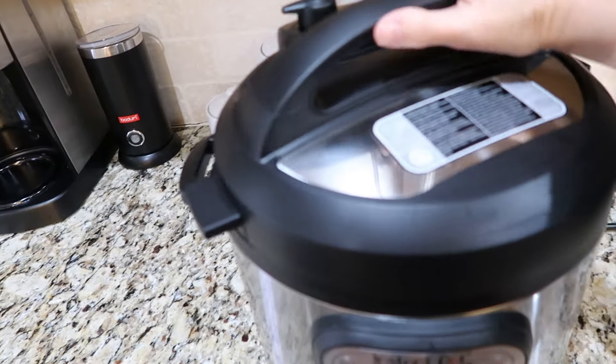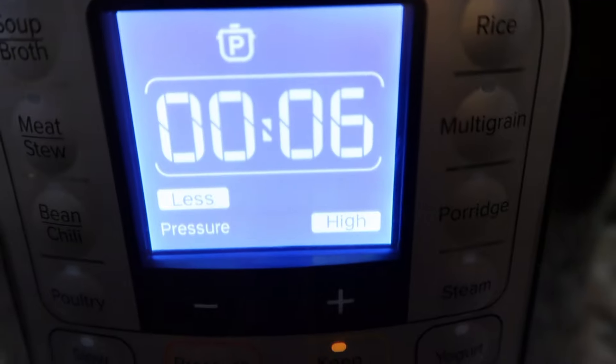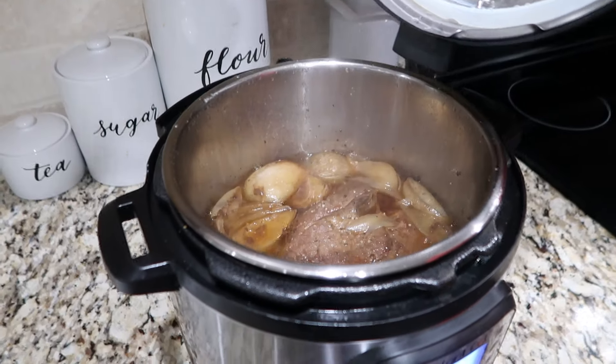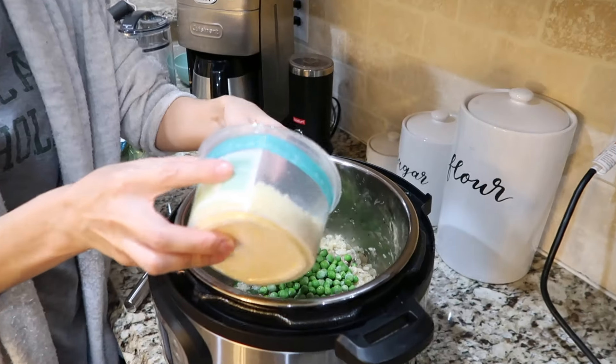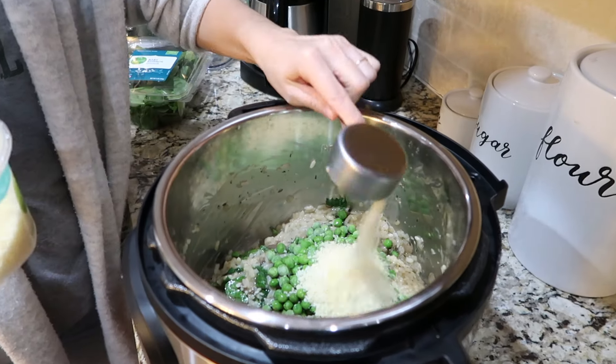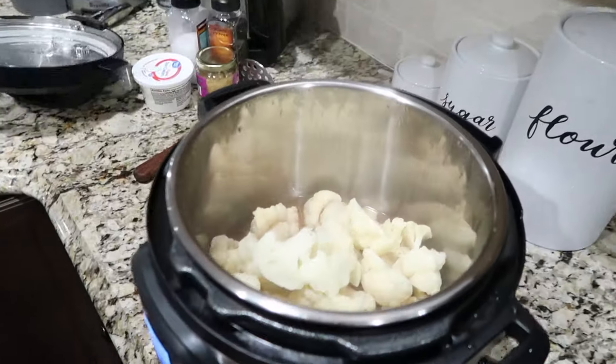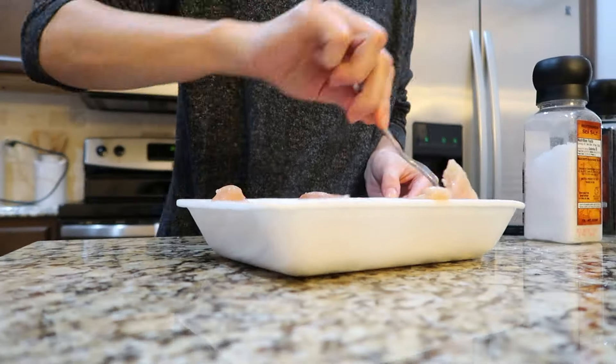Hey guys, welcome back to my channel! Today I'm sharing four super easy Instant Pot meal ideas. We are kind of obsessed with our Instant Pot — we use it all the time. Our favorite thing is that you can just dump the ingredients in the pot and it cooks up within a matter of minutes, which makes it super easy.